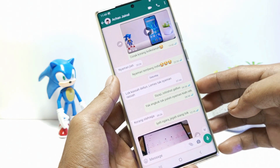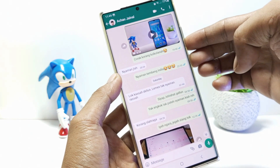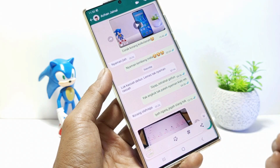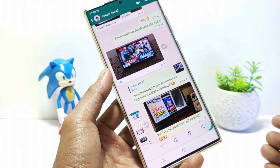First, go to the screen you want to screenshot and take a screenshot as usual. If the screen supports long screenshots, there will be a scroll icon — just tap it. If it's not long enough, tap again and so on.